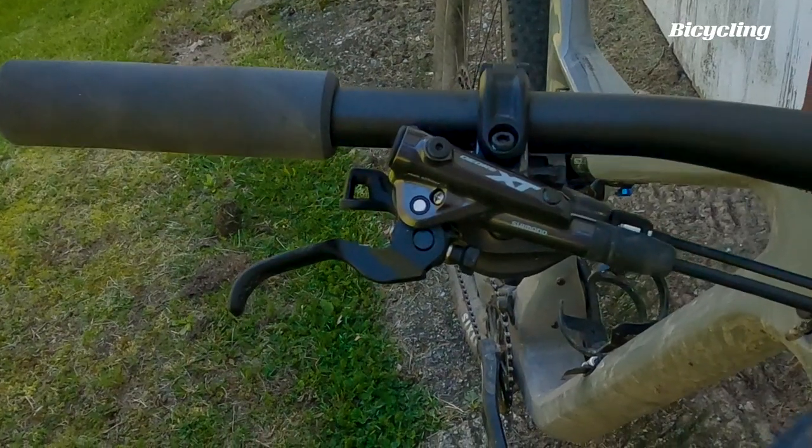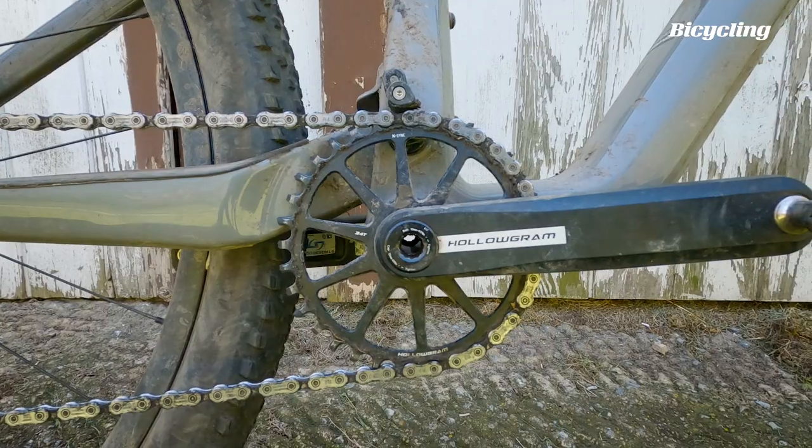The Shimano XT 12-speed drivetrain with hologram cranks and a 34-tooth chainring — a little bit unusual for a bike like this, but indicative of the fact that Cannondale thinks we're going to be hauling some ass on this bike.